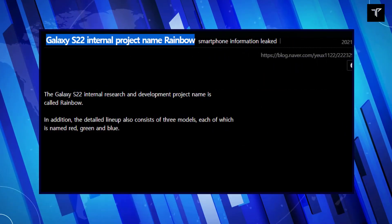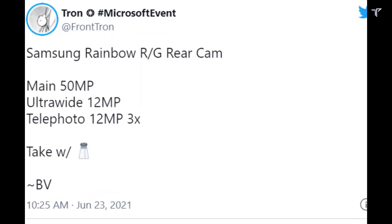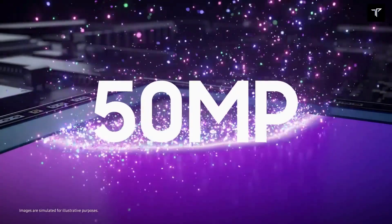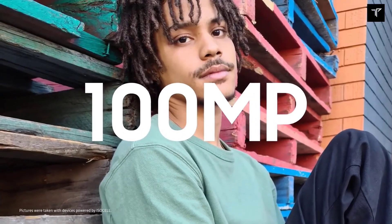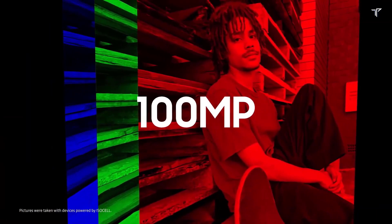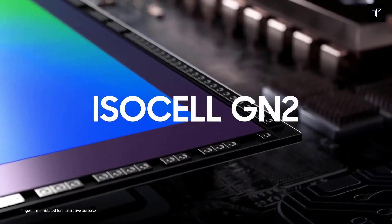Now you might be wondering how the Samsung Galaxy S22 series relates to a rainbow. A previous tweet by the same tipster revealed that the Samsung Galaxy S22 series will be codenamed Rainbow, and the individual models will be using color names. For instance, the standard S22 and the S22 Plus are associated with specific colors, while the Ultra version derives its name from this Rainbow lineup.